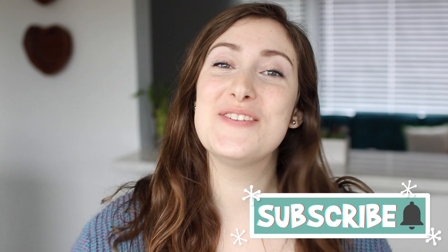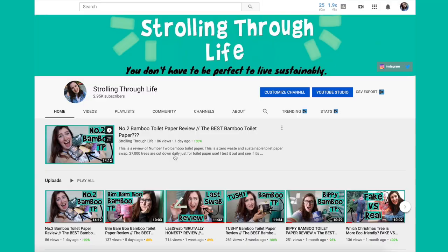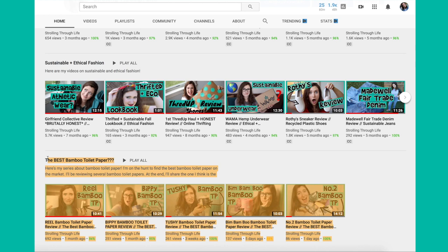Hello friends, welcome back to my channel. If you're new here, my name is Kristen. I have a series on my channel called 'The Best Bamboo Toilet Paper' where I'm trying to find the best bamboo toilet paper on the market. Today we are talking about Pure Planet Club.